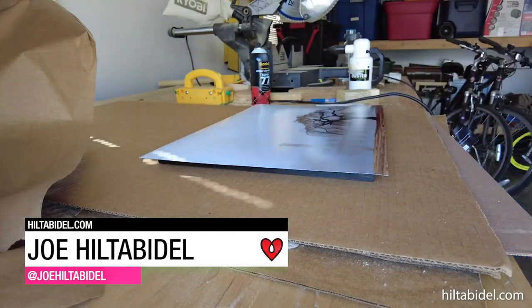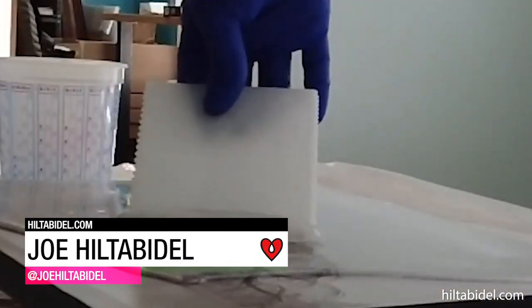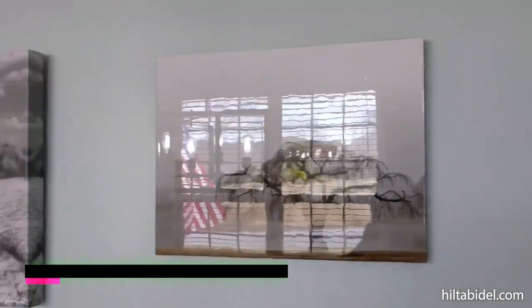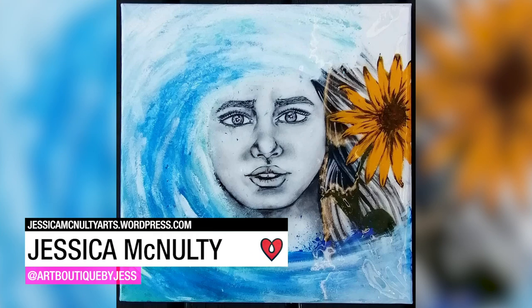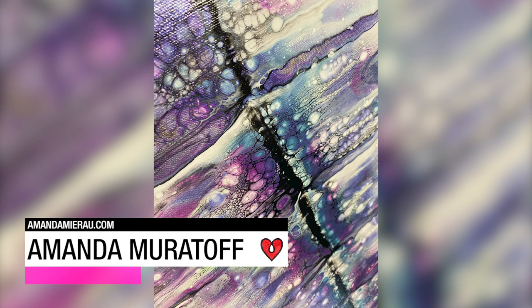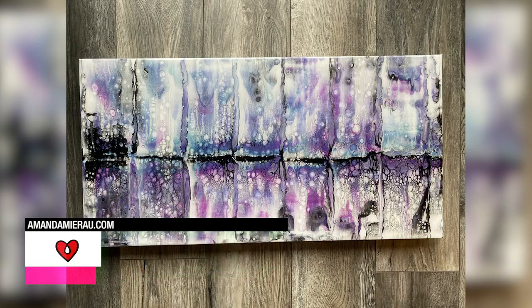Joe Hattabudel uses Art Resin over his original mounted photographs for a modern look. Jessica McNulty loves the way Art Resin adds an extra vibrancy to her acrylic portraits. Amanda Muratoff used Art Resin to finish off a fluid art painting, making the colors pop with a metallic shimmer.